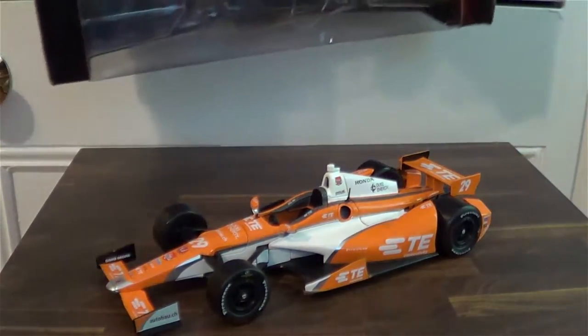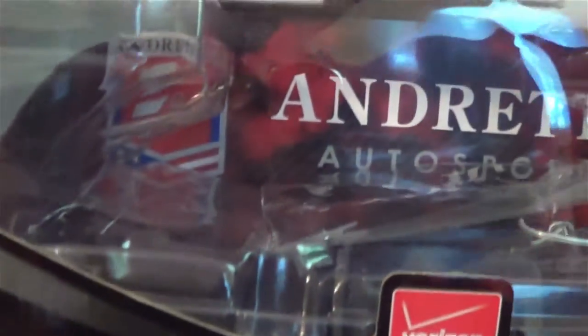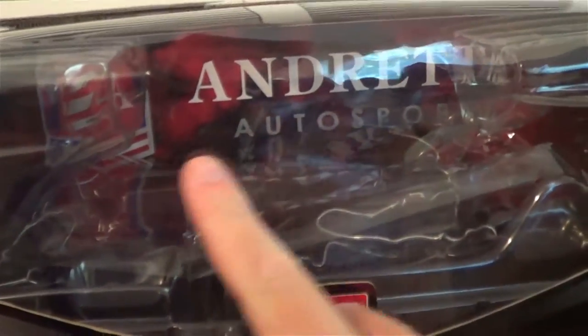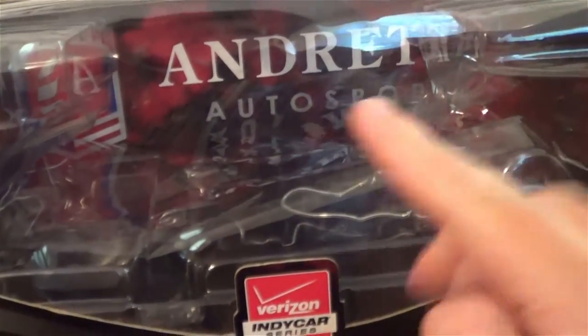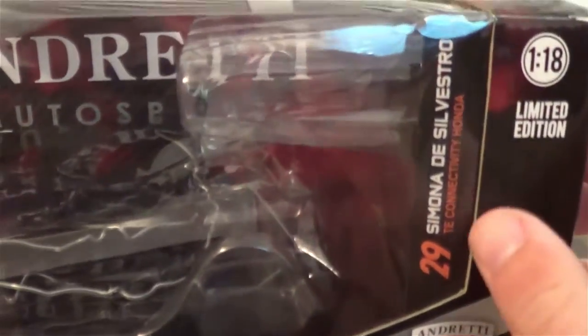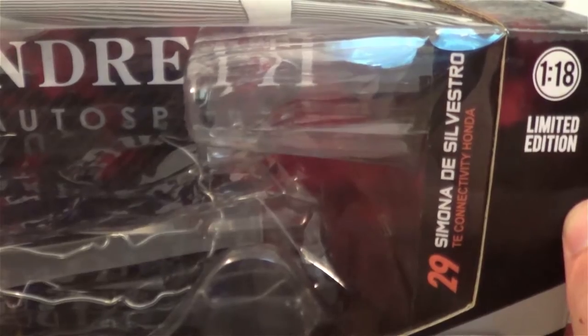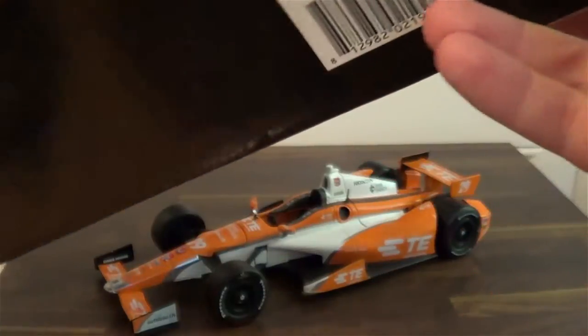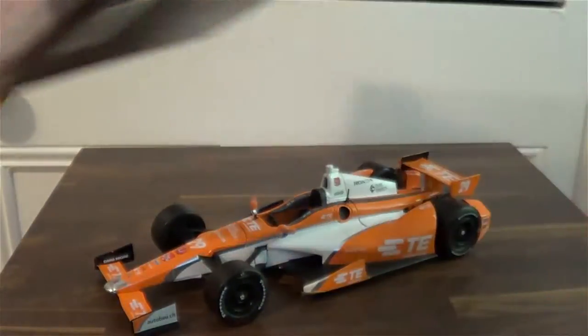We're going to take a quick look at the box. Usually the boxes aren't very significant on Greenlight IndyCars because they're usually standardized, but on this car you do get an Andretti Autosport background cardboard insert. Of course you've got Simona De Silvestro, TE Connectivity Honda, and Andretti Autosport on the box.